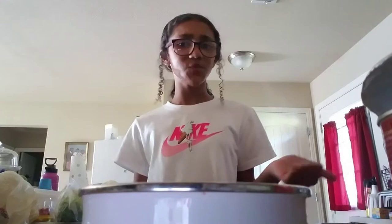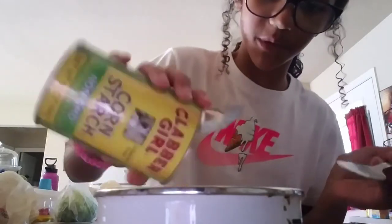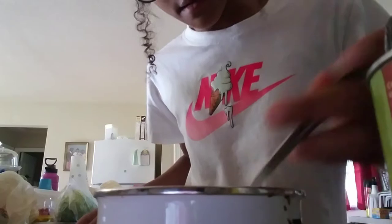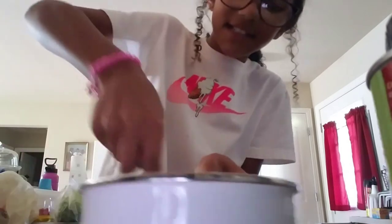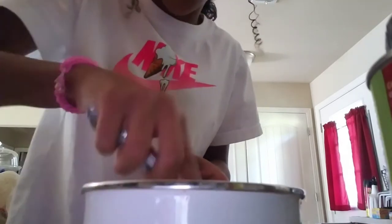I'm starting over — maybe I put too much water in it. This time I'm not going to put as much water, just a little bit. Hopefully this goes better. I'm just going to pour a little bit — I don't know how much I'm supposed to be pouring. That's chunky. Definitely need some more water. That should be good. It's really hard to stir. I think I put enough, but I'm not sure.